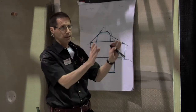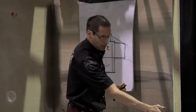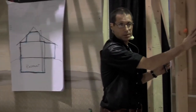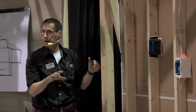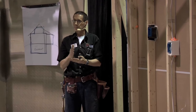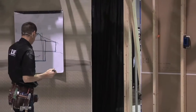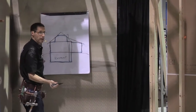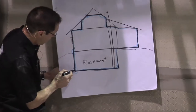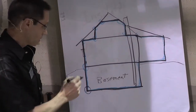If you hang drywall on a wall and it butts down to the floor, very little air will get through the solid drywall itself. The leakage happens where materials butt against each other, and there are many such places on a construction site. In this model, the concrete foundation wall where it meets the concrete floor is one place where air will leak through.